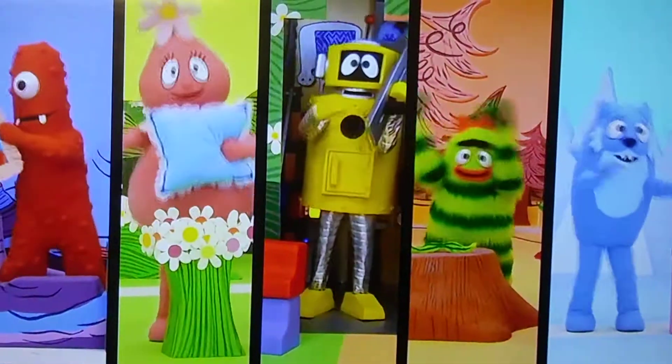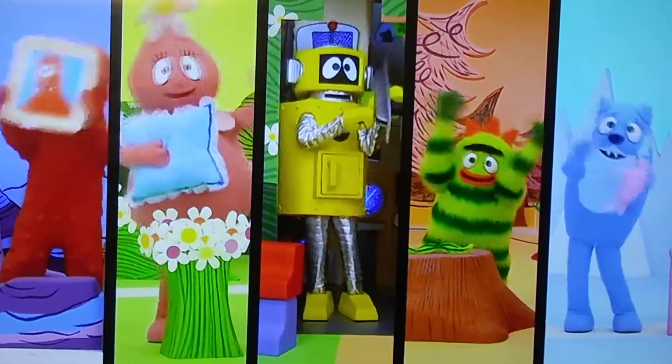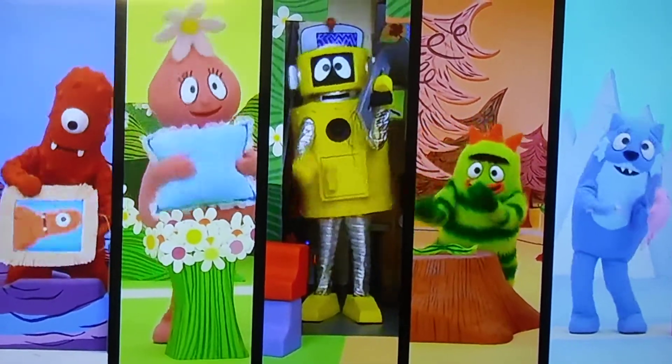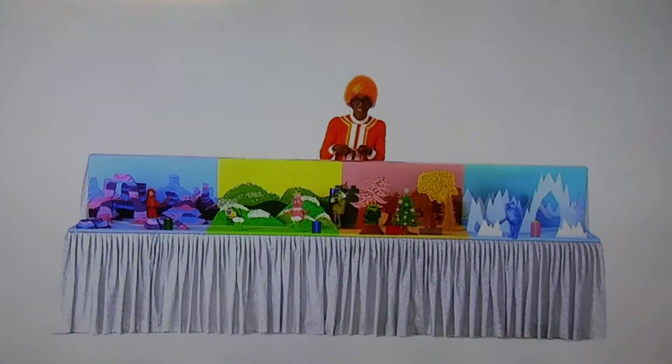Making presents, making presents for our friends. Making presents, making presents for our friends. I can't wait until we share our presents.